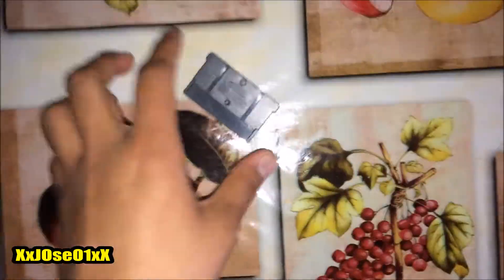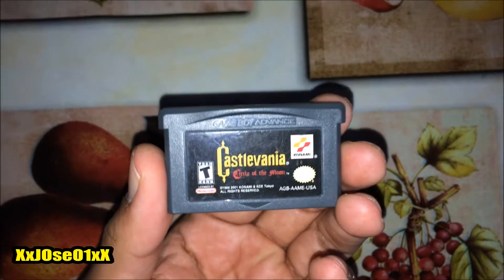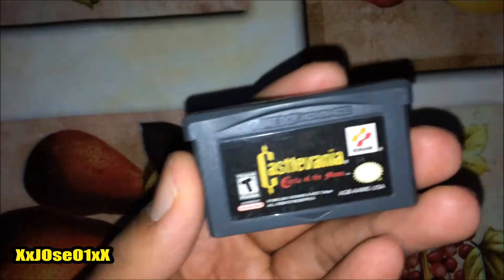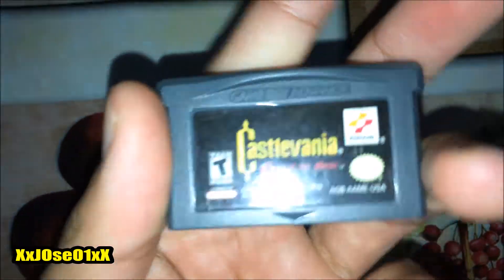Put that on the side. This is getting my order — Castlevania: Circle of the Moon. Ready to T for T, Konami, Game Boy Advance. Really good condition, super clean.